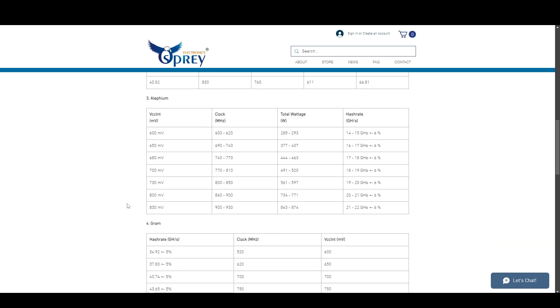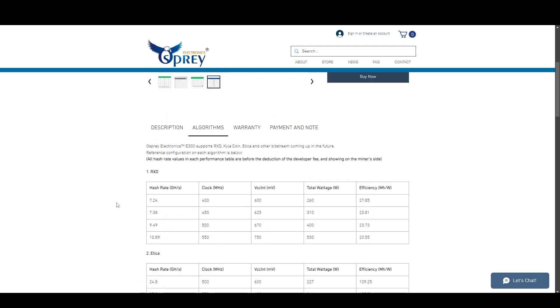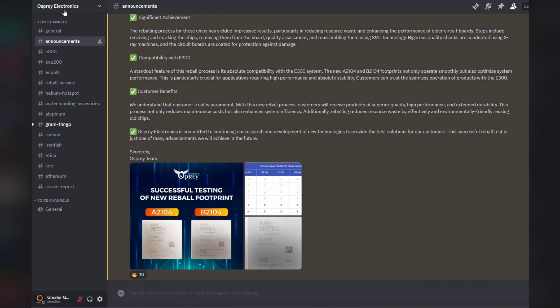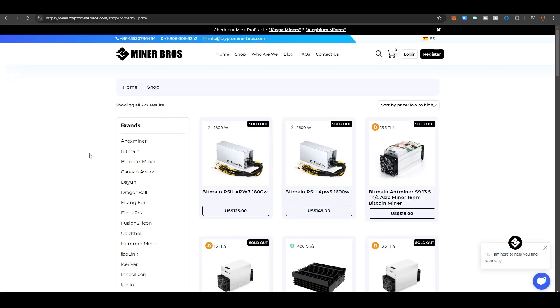Scrolling down through the algorithms, you can see: Radiant, Etika, Lithium, RAM, and CHAPA — those are the ones shown on the website for now. They're always coming out with new algorithms, so I'd encourage you to join their Discord and follow them on Twitter. I'll leave links for those in the description so you can stay up to date on what's going on with Osprey.